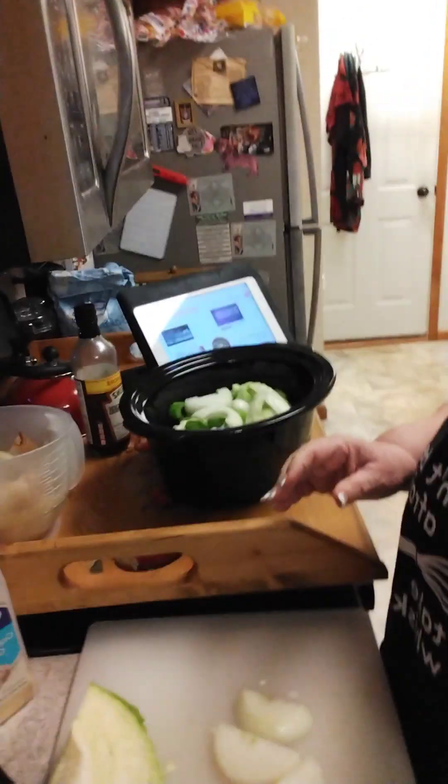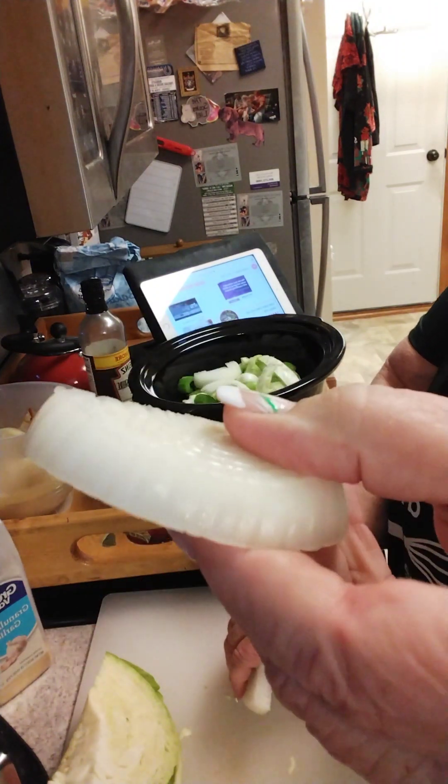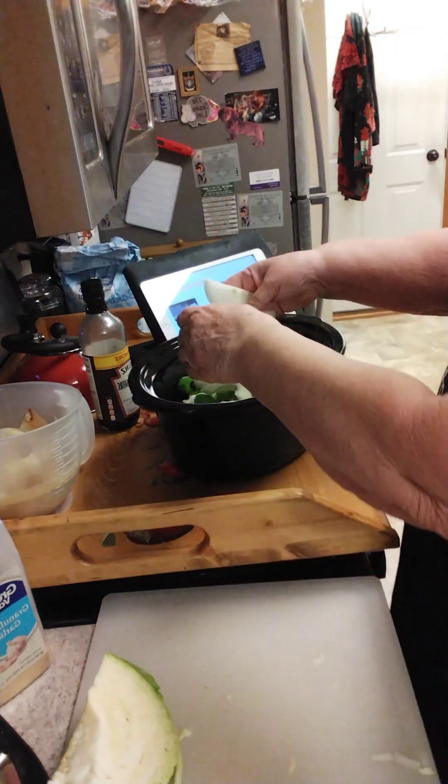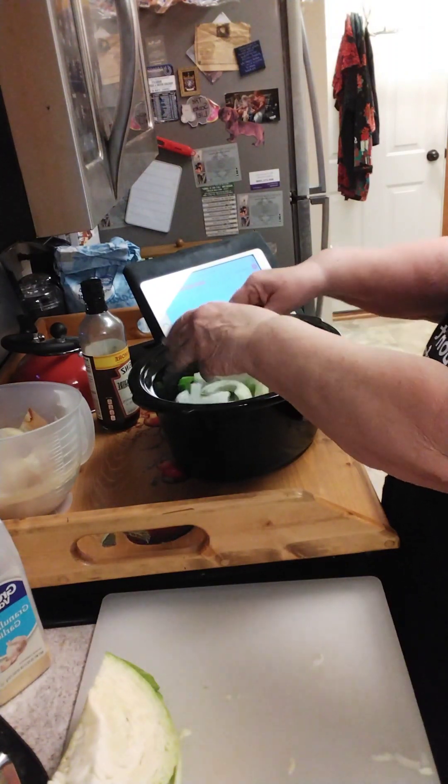I am so sorry — I always forget to explain. I just took the half onion and sliced it. I cut it in half and then I sliced it in thirds, each half.